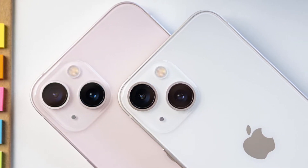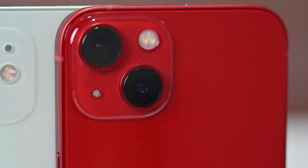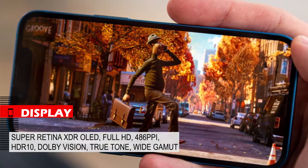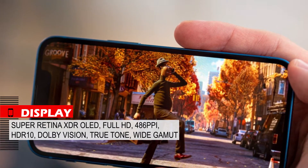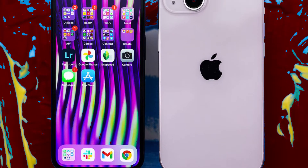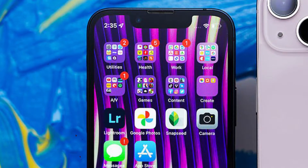On the back panel there is an Apple logo, and two lenses are placed diagonally with a flash in a square frame — a design that lets others know you bought an iPhone 13. The display is a Super Retina XDR OLED with Full HD resolution and a pixel density of 486 ppi, supporting HDR10 and Dolby Vision content, with True Tone technology. The sharpness, contrast, and depth of black in this display are great, and True Tone technology makes the eyes less tired.